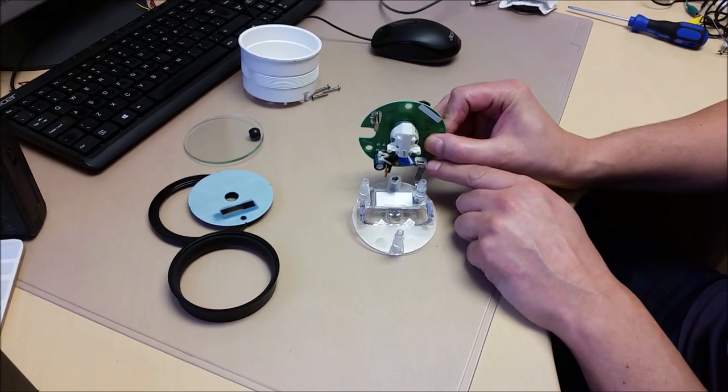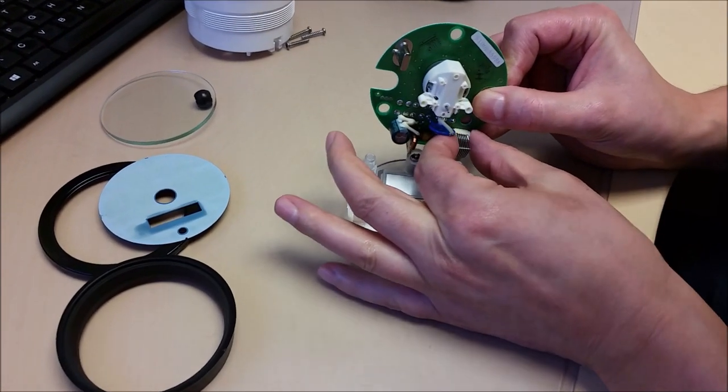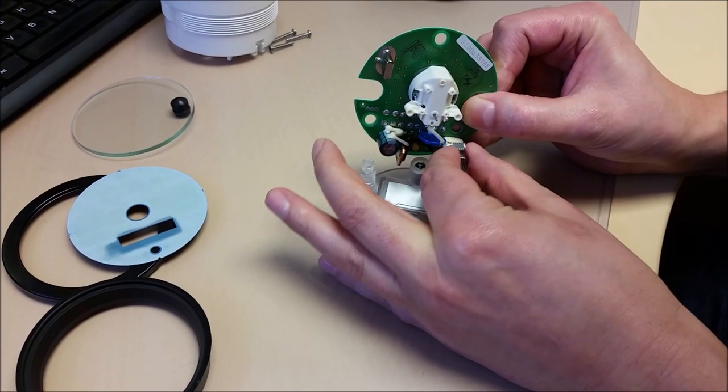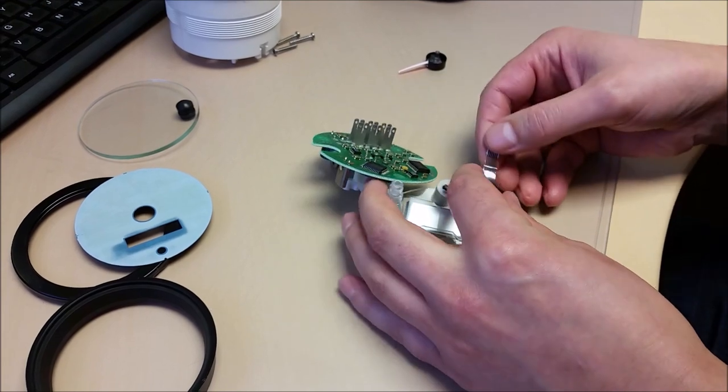There is a little wedge connector on the board. You just pull the wedge out and out comes the cable.